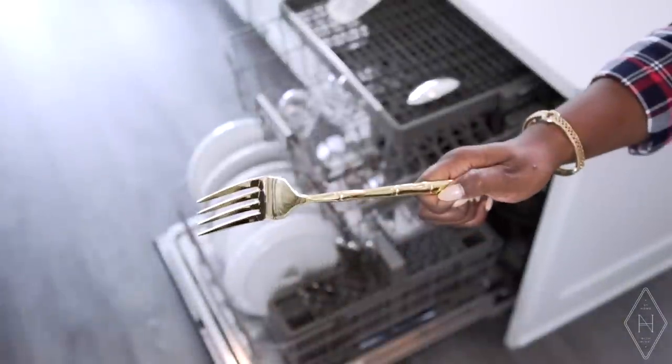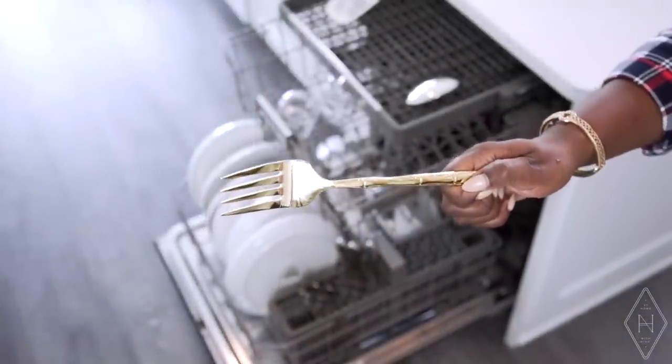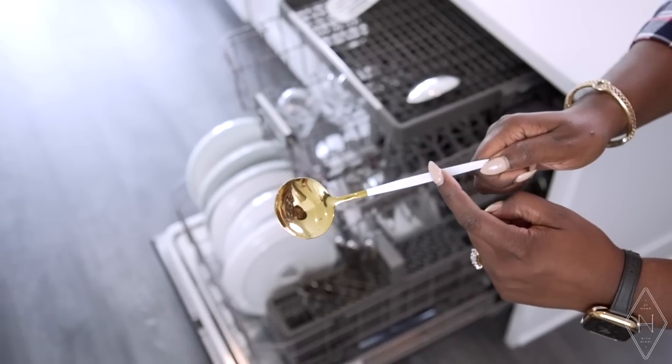Gold flatware is so popular now. I don't put any gold in the dishwasher — even if a cup has a little gold rim, I don't put it in because after time it will start to fade and just will not look the same. Even if you have silverware that is silver with some type of enamel on it, I don't put those in the dishwasher because I don't want them to chip away and start aging. I hand wash those. The great thing is I don't use those every day — just for tablescapes or company.